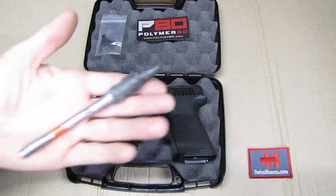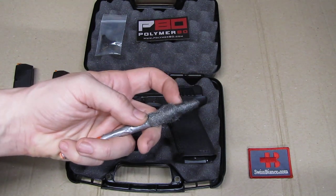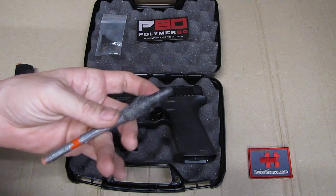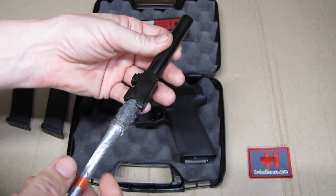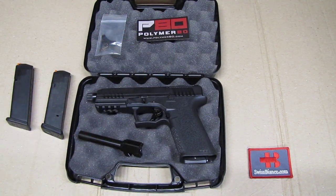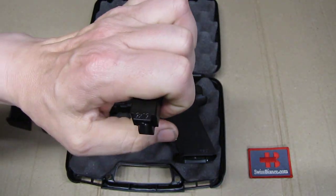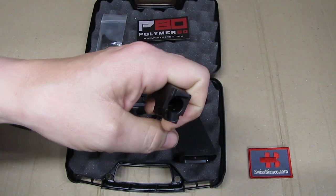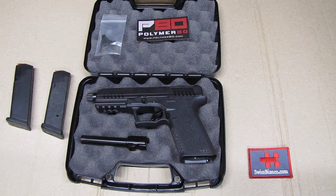You can deal with that by shooting about 50 rounds through it and dealing with a lot of malfunctions, or you can use something like this: a fiberglass rod that is a bit smaller in diameter in the front, then some steel wool, and a bit of oil. With a cordless drill you polish out the chamber and the feed ramp as well. It is not abrasive, so it doesn't remove the finish or any metal — it just removes the rough parts.